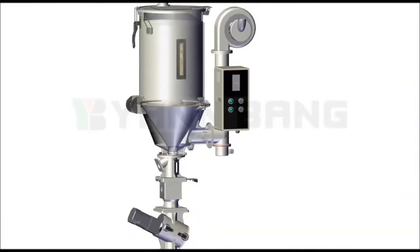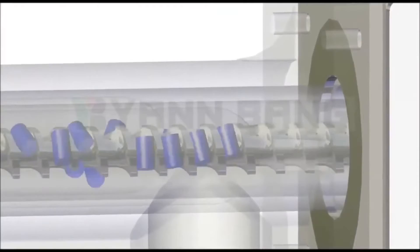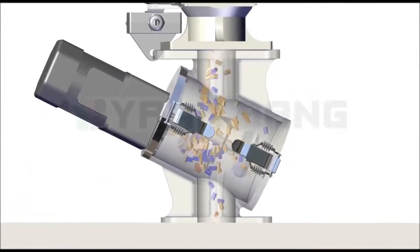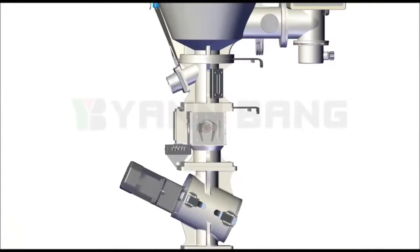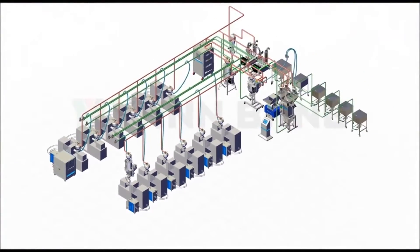As soon as the process of the machine starts, the dosing system will receive the signal and work with adjustable screws to feed the Master Batch into the desired color dryer. This makes it easier for management to control the procedure and save time for managing molds.